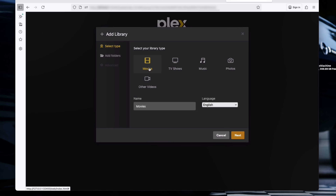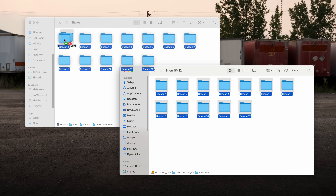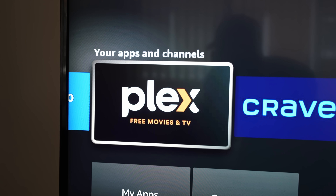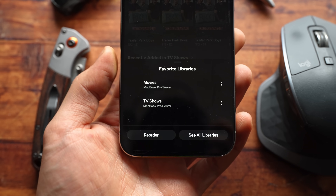The setup of Plex is super easy. All you gotta do is run the file, it'll open up a window, set itself up, and then you just have to point it to your movies and TV show directory and drag in whatever content you want. Once that's done, you just download the app on whatever device you want — your Fire Stick, your phone — log in with your Plex account, and you'll see your server listed there.